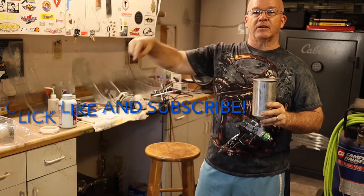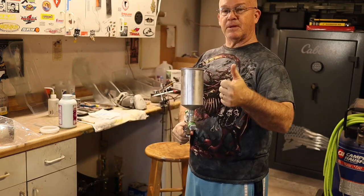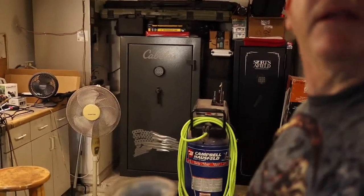Click like and subscribe — I really appreciate you guys doing that for me. If you learn anything in this video it really helps me out. That's the compressor I'm using.